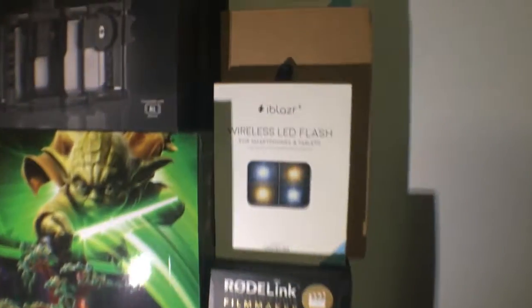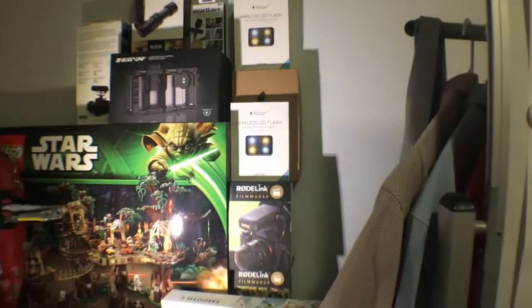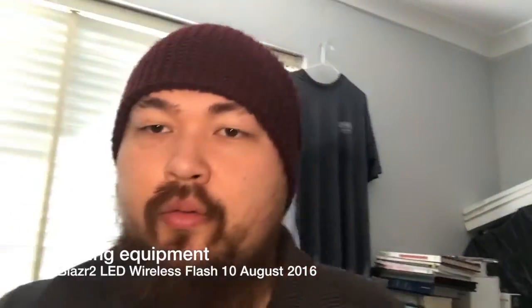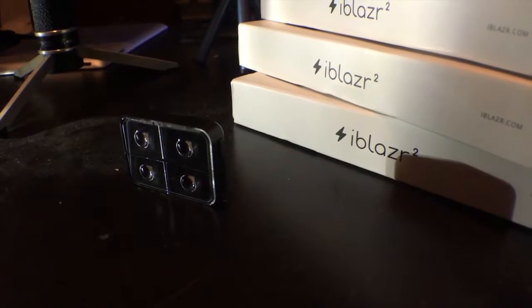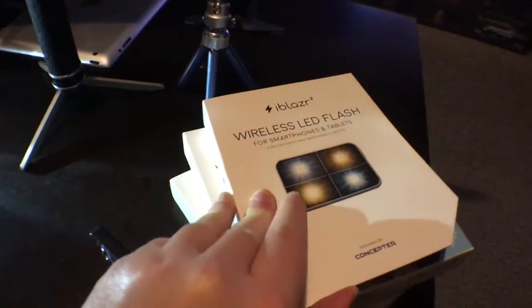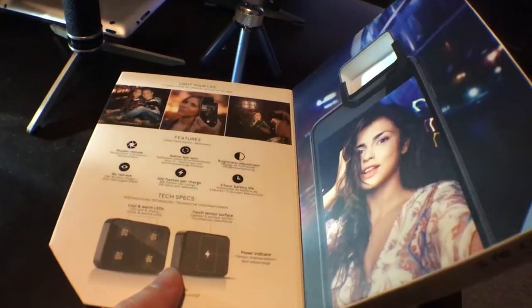So this is Jason speaking, and today I just got my iBlazer and I thought I'd try it and see how it goes. At the moment I'm also using my gimbal and my Rode Mic Me. So far I'm pretty happy with the results.